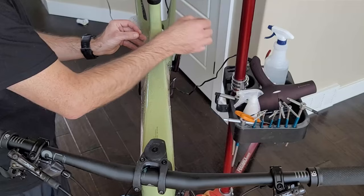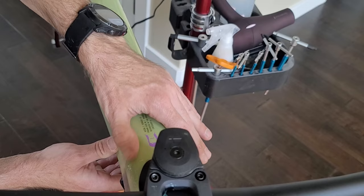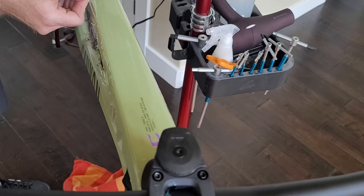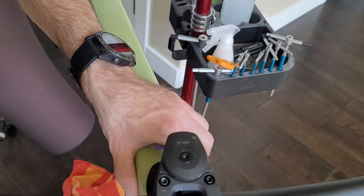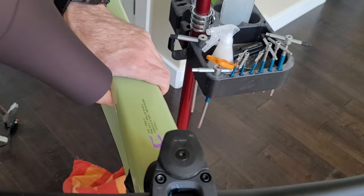This does require some patience. After you've got the film on, you can start to work out the water underneath, which will cause the film to stick to the frame. Once you've got the majority of the big air bubbles out, you can use a hair dryer to soften up the film to wrap around hard places. It also starts to dry out the water underneath so the film starts to stick to the frame.